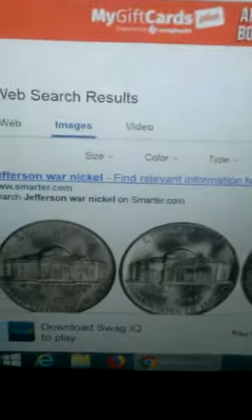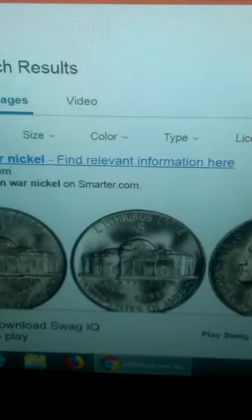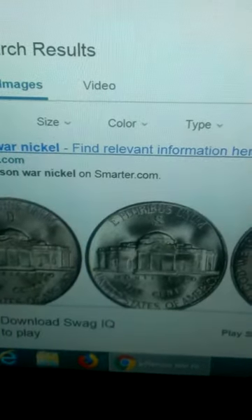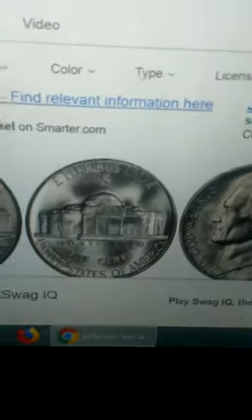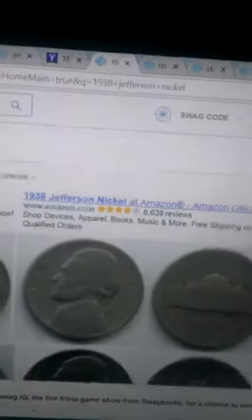Now transitioning to Jefferson nickels: this is the war nickel, also made during the war, composed of 35% silver — that was to save nickel for bullets and other wartime items. These are easily identified while coin roll hunting by the darkened edge, which will be very dark gray or light to medium brown. Another distinctive trait is that above the Monticello there will be a very large mint mark.